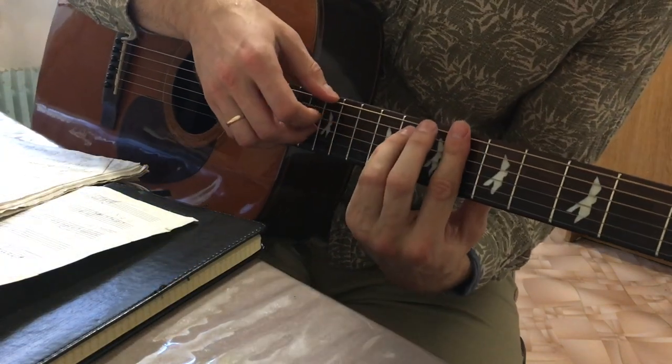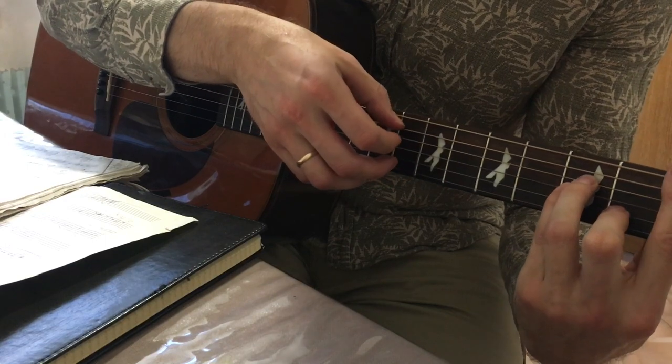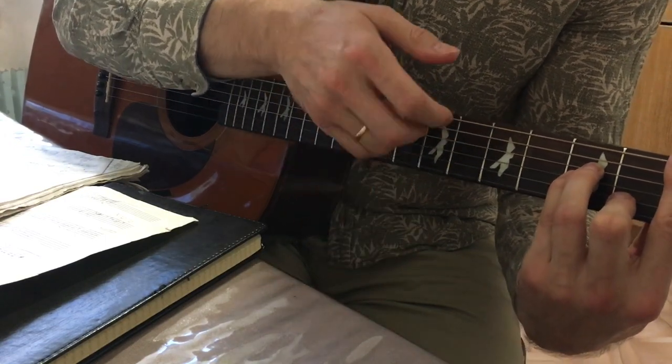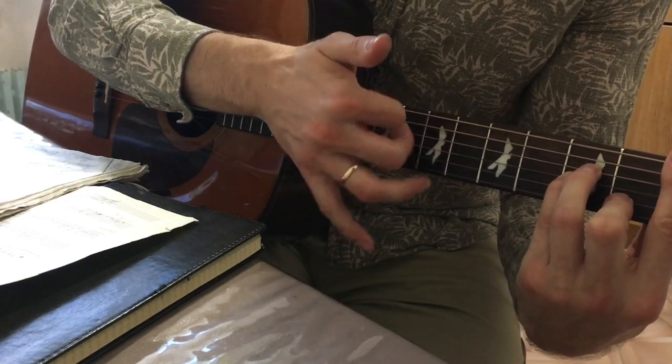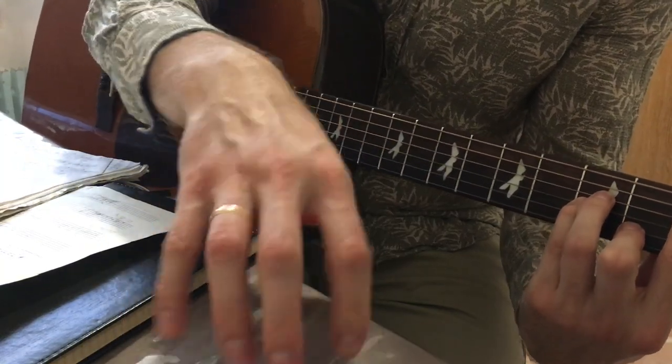If you play the chord, then the chord is like this. Then the bass, and then the effect, and then the neck. So, this is a good effect. You can do it like this.